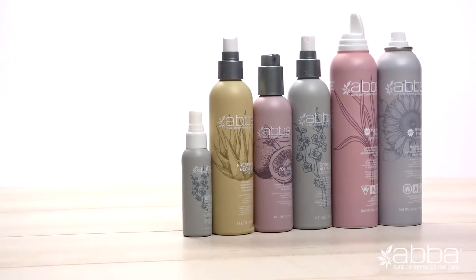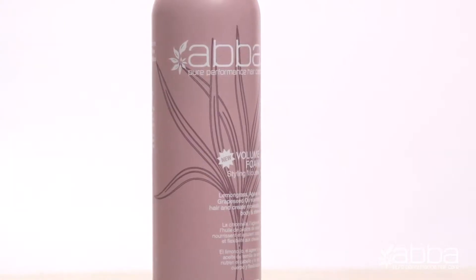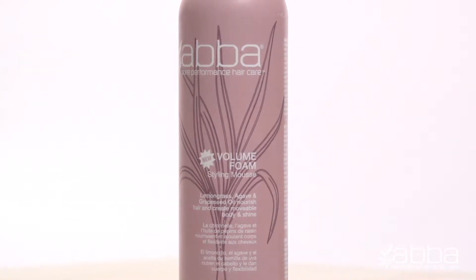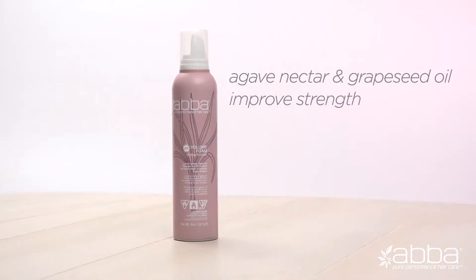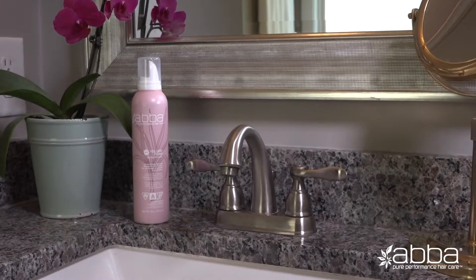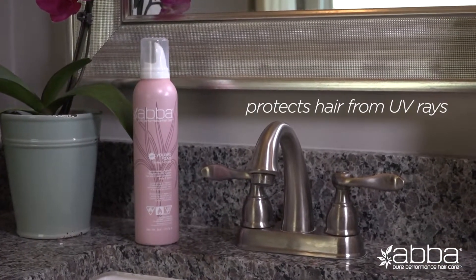For beautiful body and movement with a light to medium, long-lasting hold, we recommend our ABBA Volume Foam Styling Mousse. We've formulated this luxurious foam with lemongrass to add volume without creating dryness. Agave nectar and grapeseed oil provide improved strength, conditioning, and shine. Also formulated with natural UV protectors, this product shields your hair and helps to preserve color while rescuing damaged fibers.